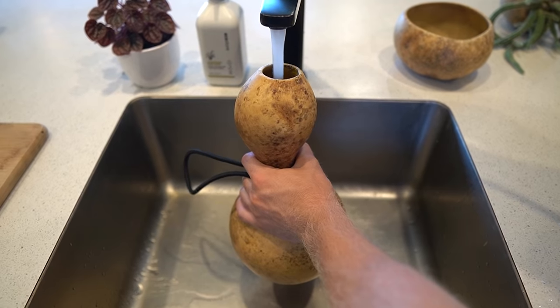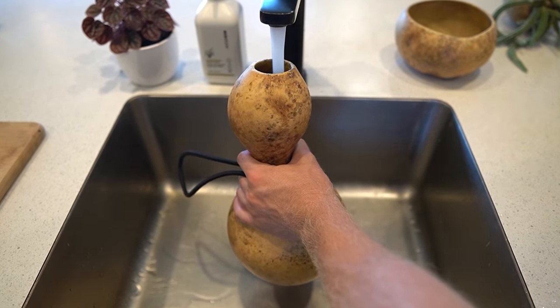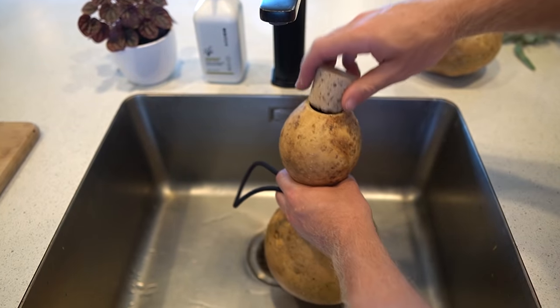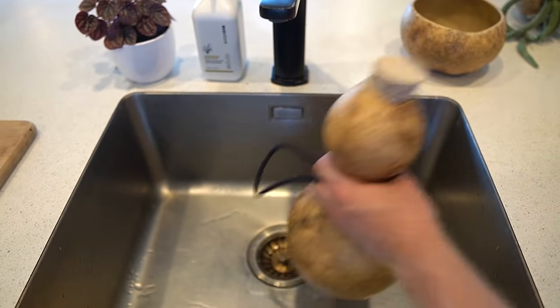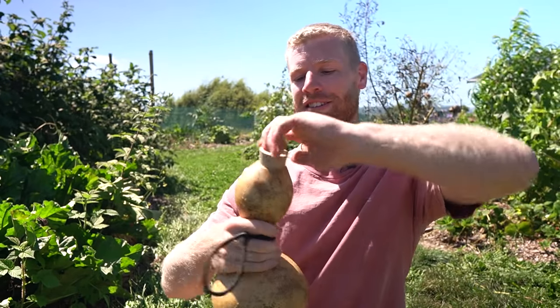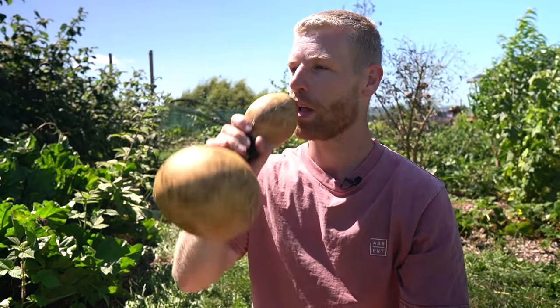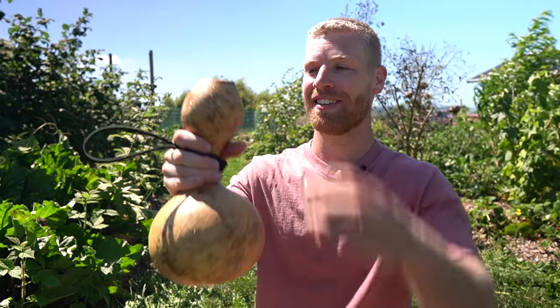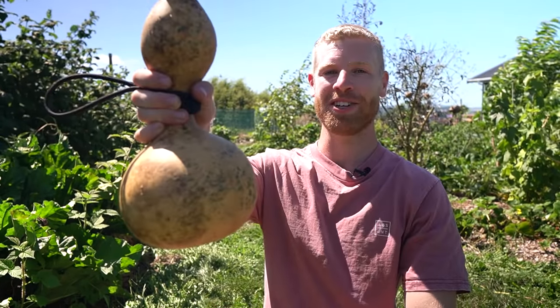How cool is that? Let's go fill it up. I ended up measuring how much water is in here and turns out it fits almost exactly two litres — such a good size. So refreshing. That is just so cool man. I'm stoked with that.